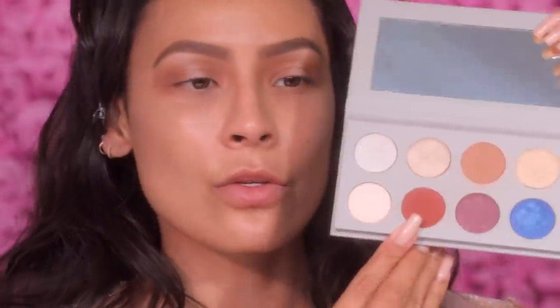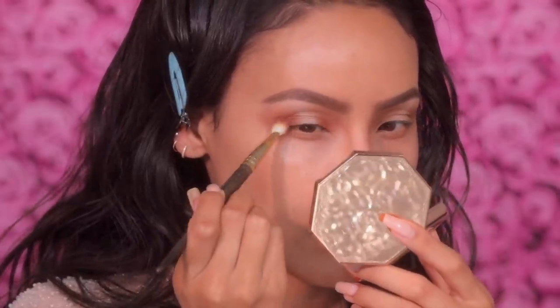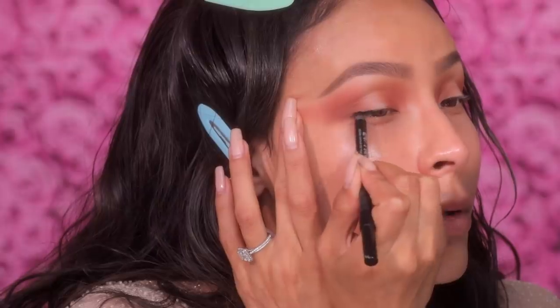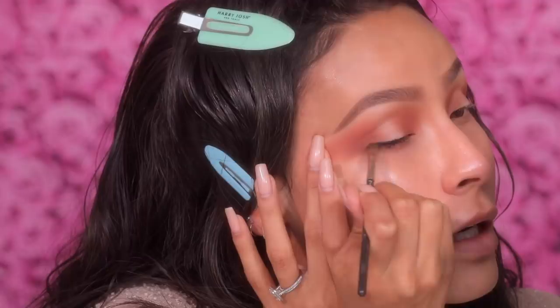Next we're going into the shade Mario used for Kim's eyes, which is Albanian — it's a really beautiful brick color. I'm gonna take that using a Smith 247 brush, which is a nice blending brush, smaller than the MAC 224. I'm gonna start applying it just in the lid space of the inner and outer corner first. Then I always use a clean brush — the Jaclyn Hill Morphe JH34 — to go over the edges to keep everything looking nice and neat. Before we add the glitter to the center, I'm gonna line the lash line with Urban Decay Perversion Liner, wiggle it into the lashes, then take a small MAC 228 brush and smoke that into the lash line.